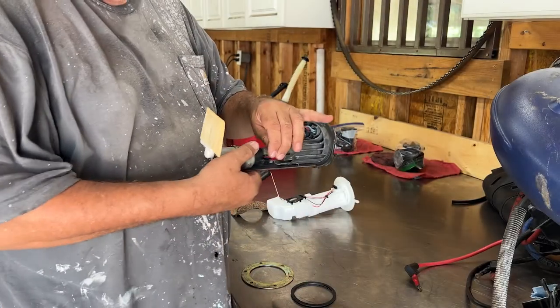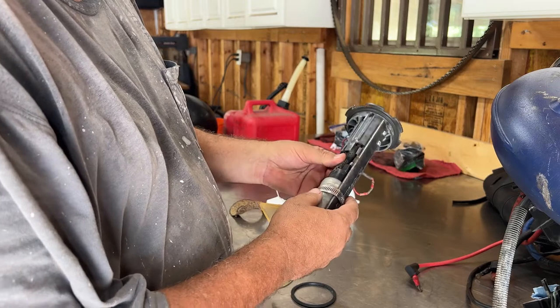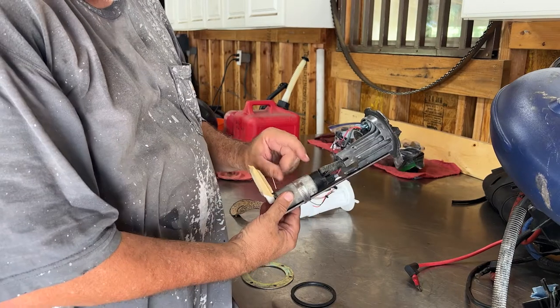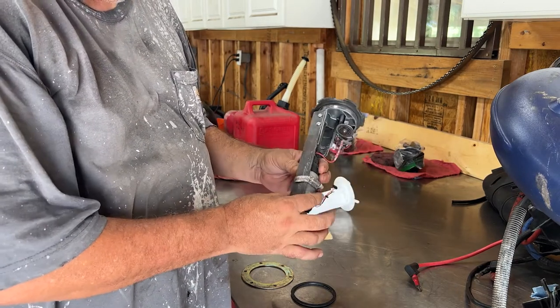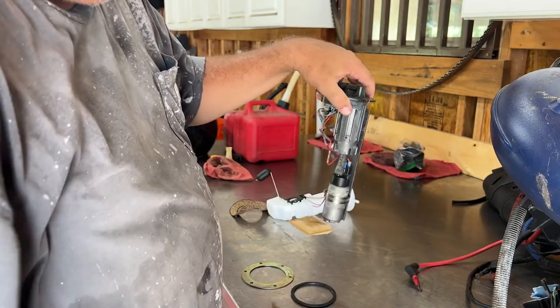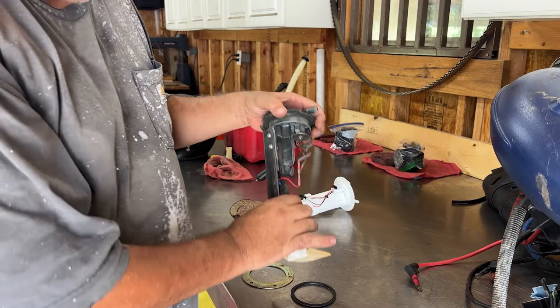I'm back to the Kempco. If you watched the video on changing the fuel pump last time, it worked for a while and worked great. I got the replacement part from the Walbro — a Walbro pump. I made this little adapter to hold it in there, and we took the arm off just because we didn't care about the gas level.